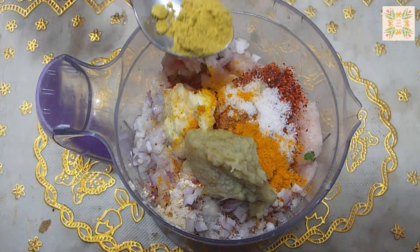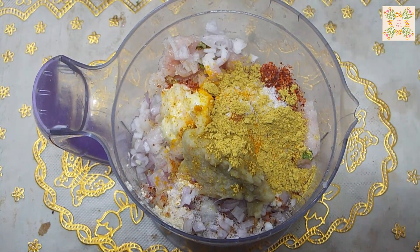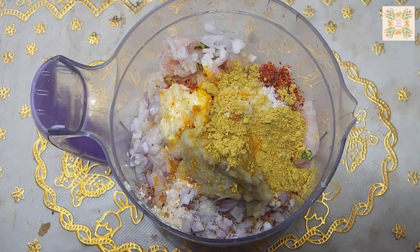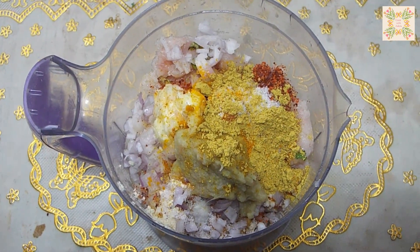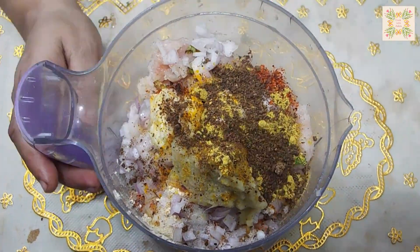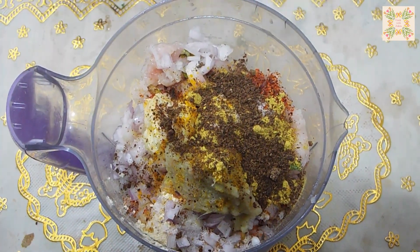We will add half a tablespoon of salt. If you have salt, then add some salt.